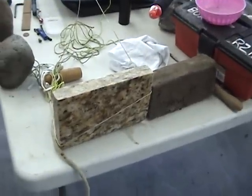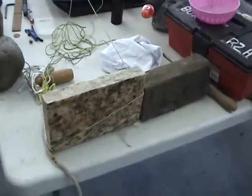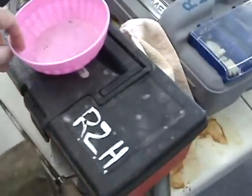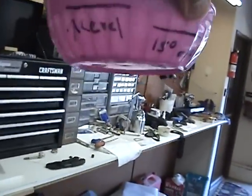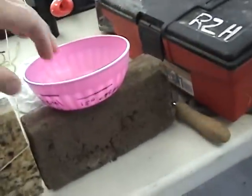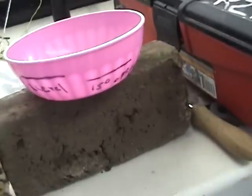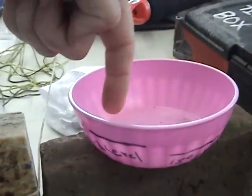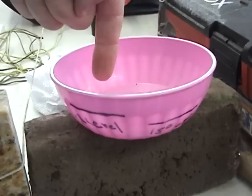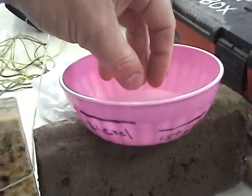I have one final experiment I want to try. We know they had all these things. Another thing is this — what's called a water level. Water seeks its own level. This was used in Egypt and a lot of places. What they could do is fill the water up to right there and see from all the way around that it was level, because that water would be level in there — it seeks its own level.